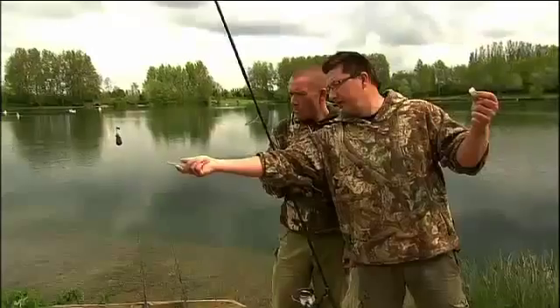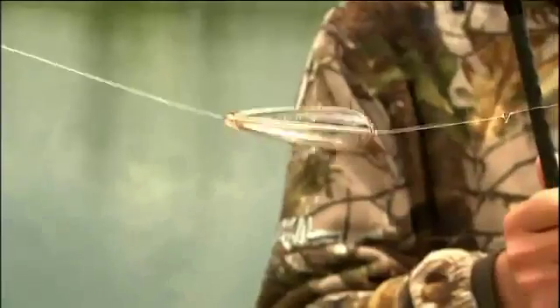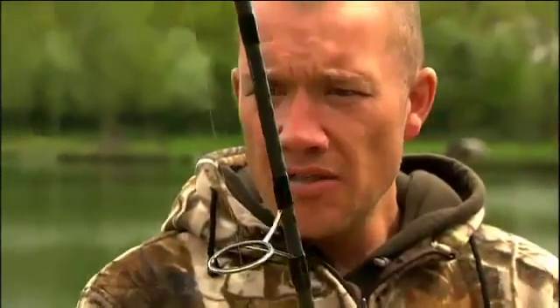Down from the hook link we've got a rig ring, and then a sub-float running on 15lb stiff bristle filament. That is just to act as a boom to kick the whole thing away on the cast, because zig rigs are very susceptible to tangling — the stiff boom just aids as a bit of an anti-tangle. Obviously the sub float is there to keep it all buoyant.